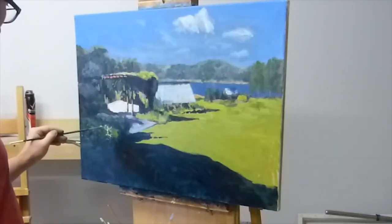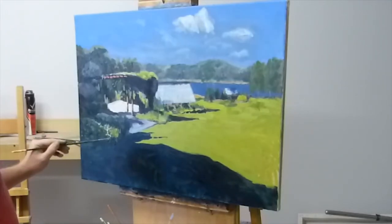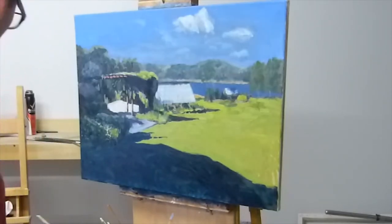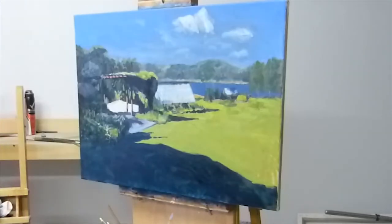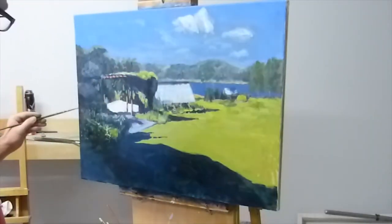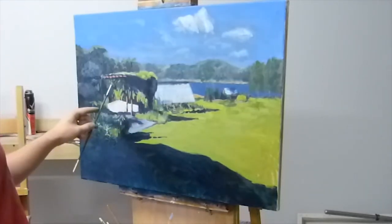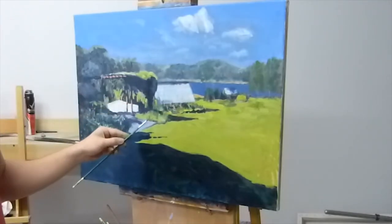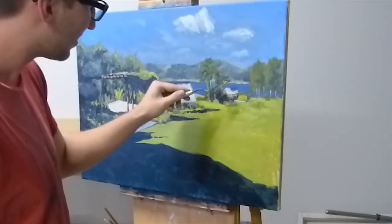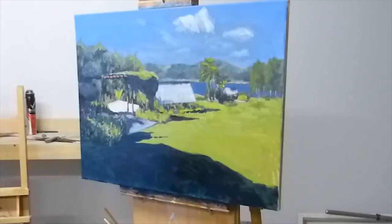By this stage I've coloured the whole canvas and I've got all the structure in place. Now all that's really left to do is consolidate everything and start adding some of these finer details to really bring it all together. For the final part of the painting I actually pull out the palette knife and start adding some bold highlights and a little bit of texture.